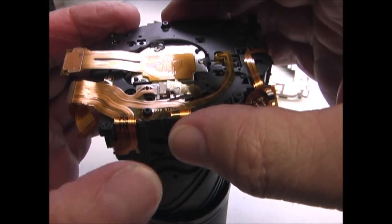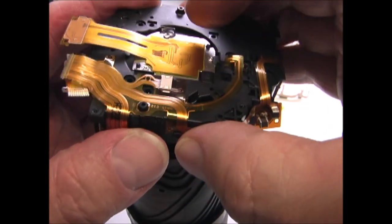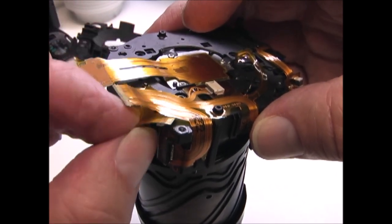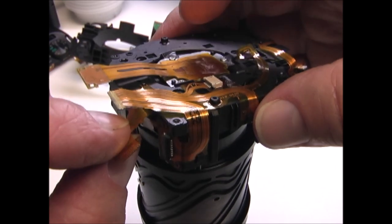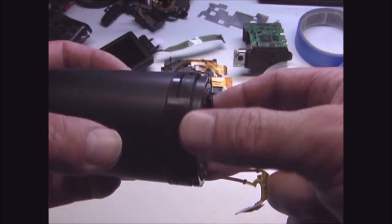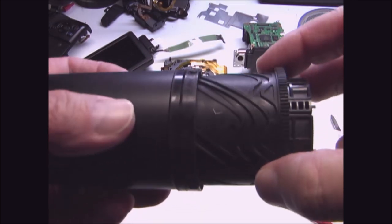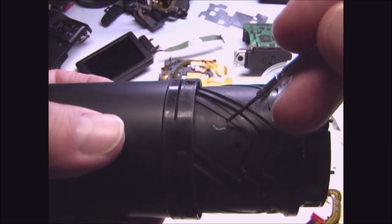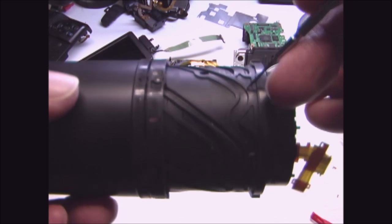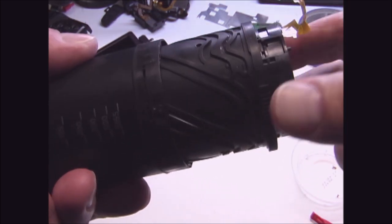Now you can carefully remove this back plate. Make sure that this ribbon cable doesn't get caught as it goes through this slot, and make sure that this one on this side doesn't get caught on these tabs. Now that I have the lens removed, I can turn it and get it to open and close, but you see there's some debris in here — possibly a piece of thread, some sand or dirt, and other contaminants. So you want to clean all this out so it can move freely.